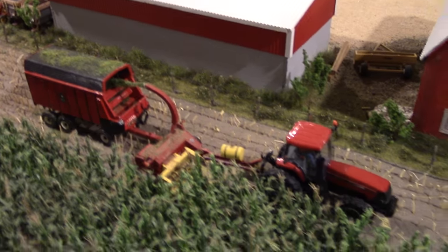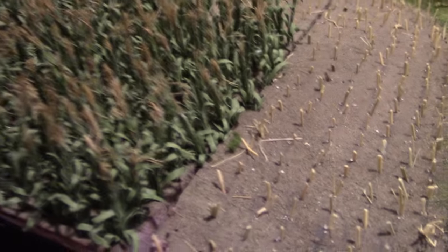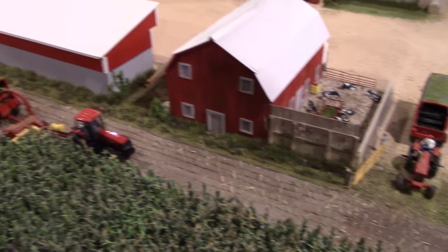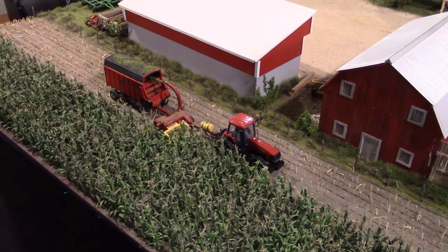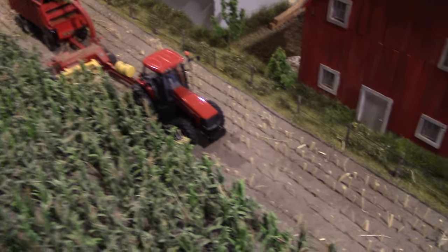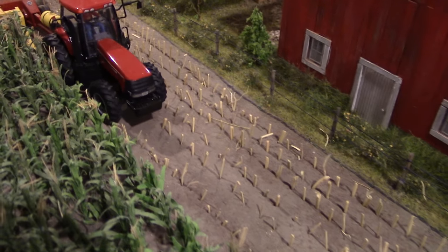The corn field uses JTT corn stalks with Allen Chestnut and Top Shelf Replicas pieces — about 1,200 to 1,300 of them. The harvested corn stalks are made from a straw broom, cut up and measured into rows with a straight edge, then posted in with a toothpick and glued down to achieve accurate rows.